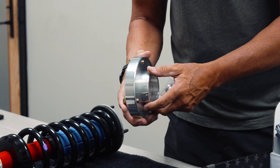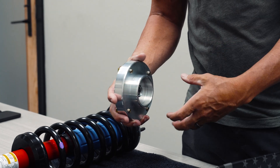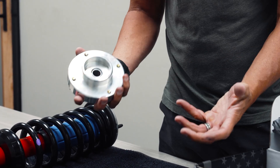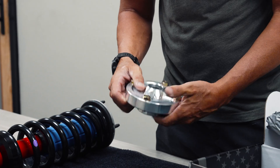This is our patent pending billet top hat. You can see the ridge down in here — that allows the bump stop to pop back in here, so it works like the factory designed it. You could put different size offset bump stops in here, depending on where you wanted to slow down or stop the travel on the shock on the upward stroke.